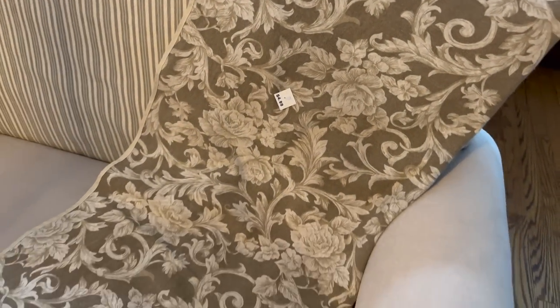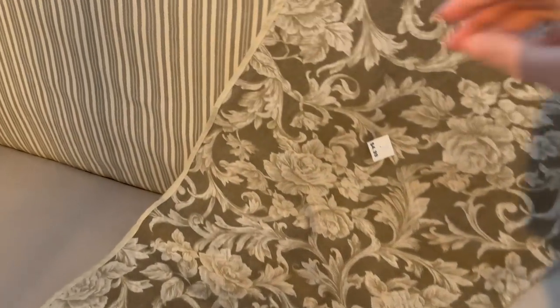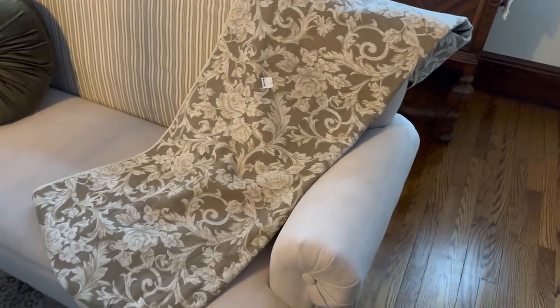Here is a recent thrift find that I was really excited to come across — it's this beautiful couch cover that's reversible. You can see the other side has a more geometric pattern, but this was only five dollars. Let me show you how I have it styled.